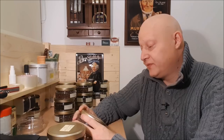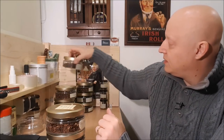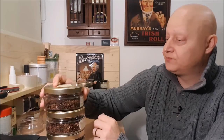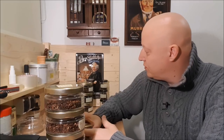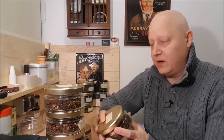I'll first show you the non-aromatic blends. And a mixture of three different vapours: Orlik Golden Sliced, Samuel Gawith Cabin's Mixture, and Peter Heinrichs Curly Block. Then we have an aged English mixture together with Germaine's Brown Flake. A mixture of HH Old Dark Fired and Stockton, both from McBaren.